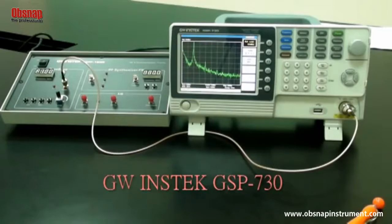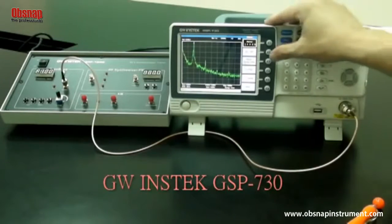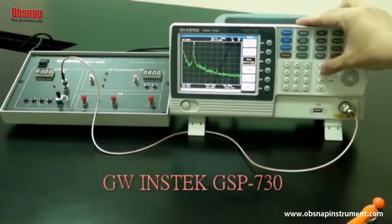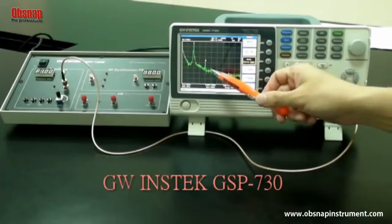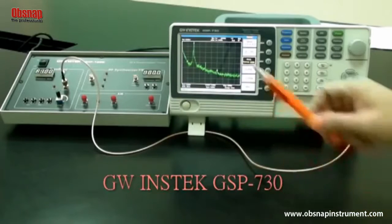Utilize the marker function on the spectrum analyzer to determine the harmonic ratio. Press peak search. After the peak search is done, make sure the delta marker is used for the next step and not the normal marker. Set the delta marker to the peak point of each harmonic. Press marker F3 for delta. Enter 1 megahertz for the second harmonic. Enter 2 megahertz for the third harmonic.